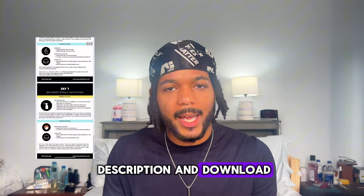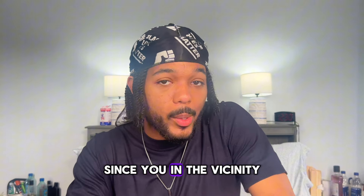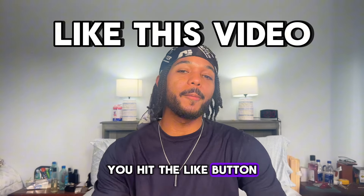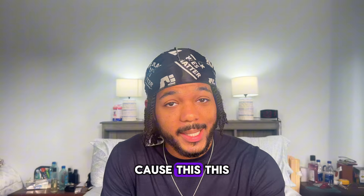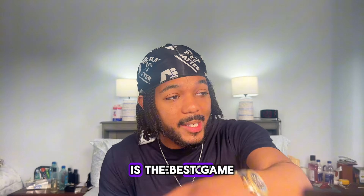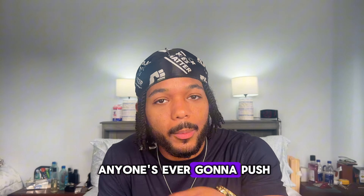Go down in the description and download it. While you're down there, hit the like button — the video is not paused. I need you to lock in right now because what I'm about to tell you is the best game anyone's ever gonna put you on.